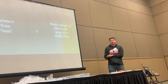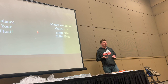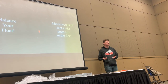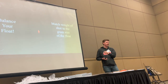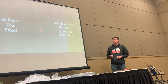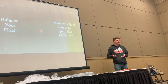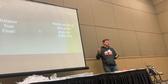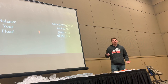Balance your float. Most floats will have a gram weight listed on them or when you buy them — that's how much split shot you need to balance the float flush with the water surface. When a fish pulls down, it's not going to feel any resistance. It takes almost nothing to pull it under when you have that balance. You want to know the weight of your split shot, and it's just a simple math equation: equal the weight to the float. That's your balance.